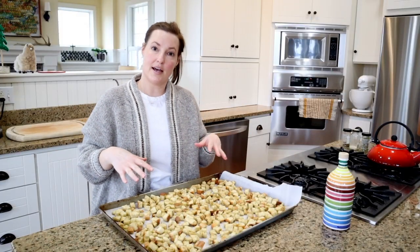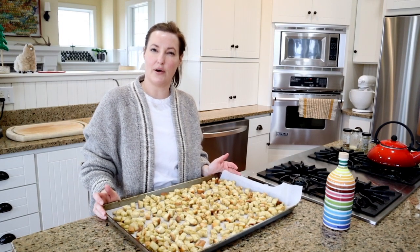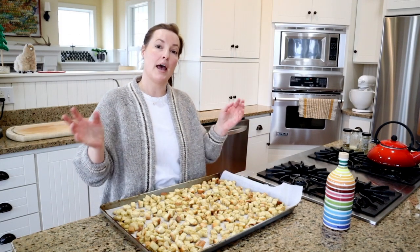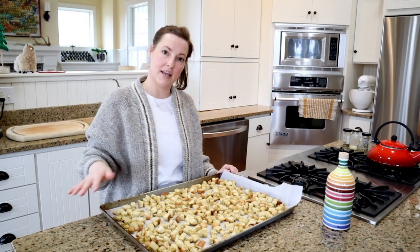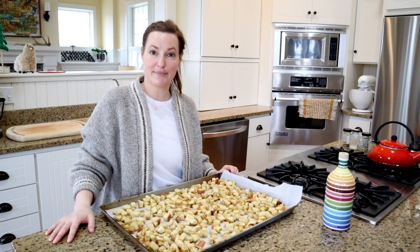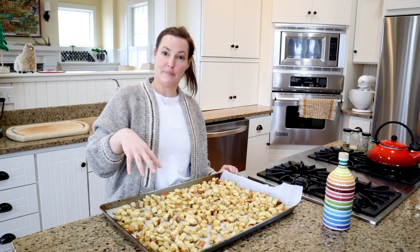Now that I have my croutons on the baking sheet, I'm going to put it in the oven for about 15 to 20 minutes. Halfway through I'm going to take them out, toss them around a little bit, and put them back in. They already smell amazing so I'm excited to see how they smell while being in the oven.